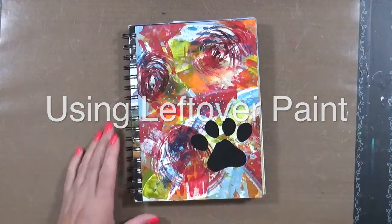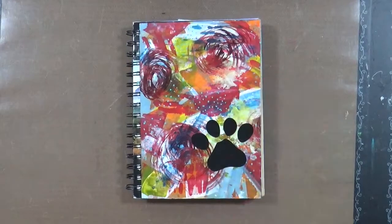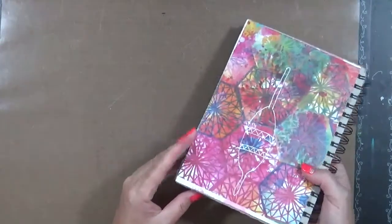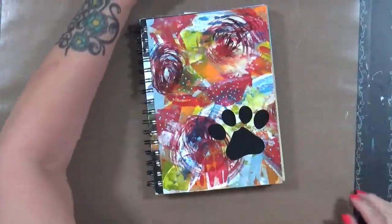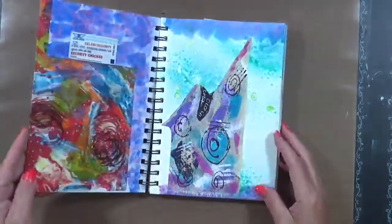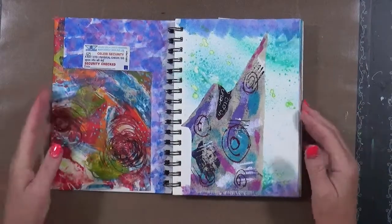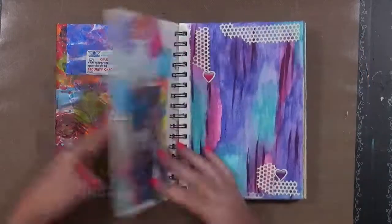Hi everyone, Cindy Oder here with Marcy Endeavors. I just wanted to share this little book that I've been working in. It's a mixed media book — I don't know who it's by because I got smart and covered both the front and the back. While I'm going through here, you may see some completed pages. What I really want to show you is what I do with all my extra paint.